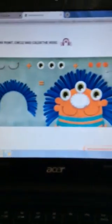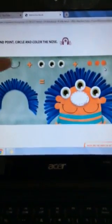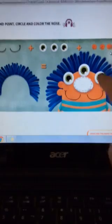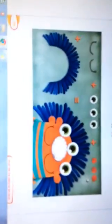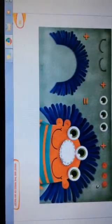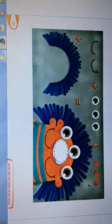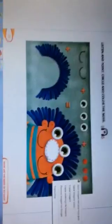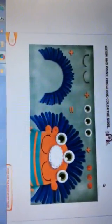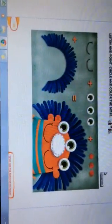Oh my god, look here — a puppet! Can you see the puppet? The puppet has two mouths — look, two mouths! Oh my god, he has three green eyes! He has one, two, three ears. He has a lot of hair — he has blue hair!